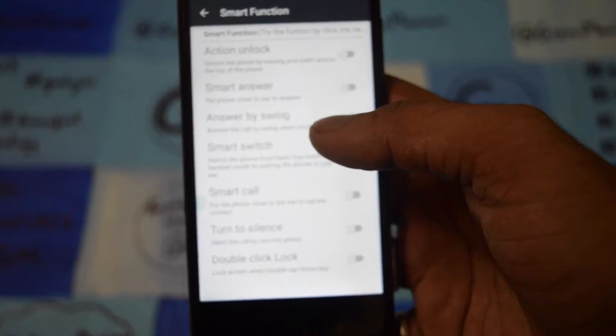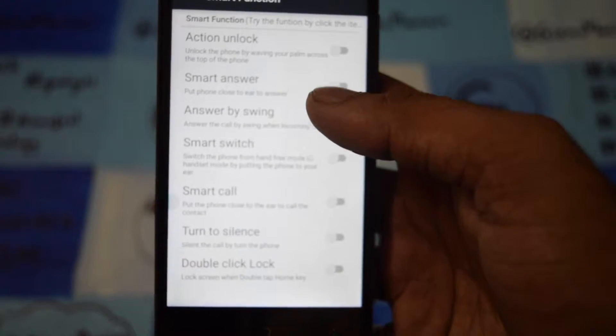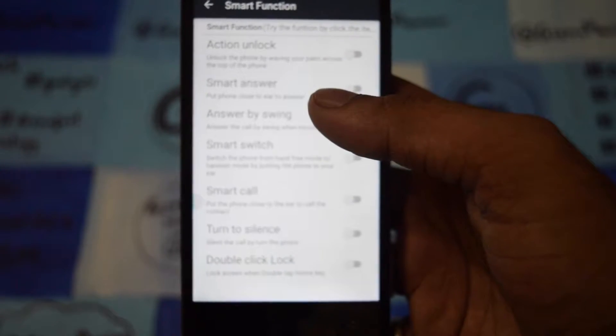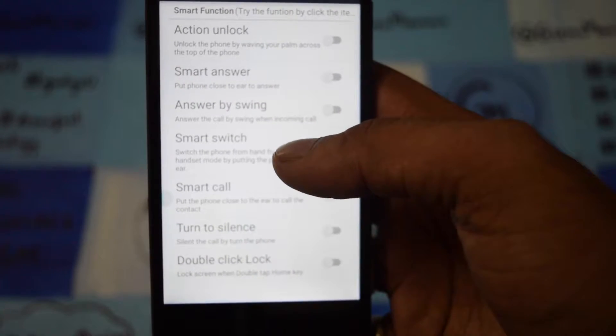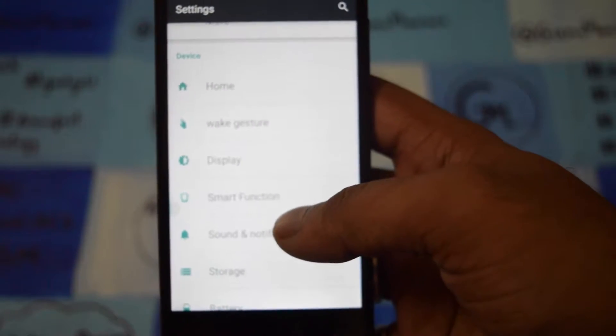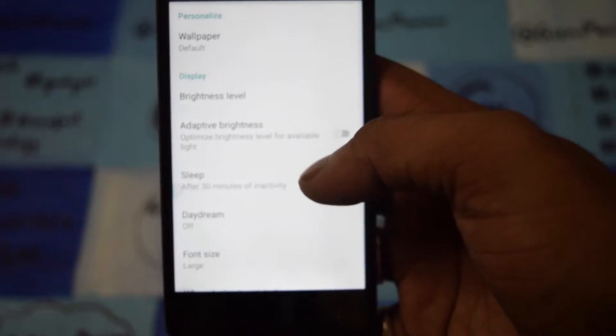Now I'll go to the smart function. As you can see, there are smart functions like action unlock, smart answer, answer swing, smart switch, smart calls, turn to silence, and double lock. So this is the smart function section.